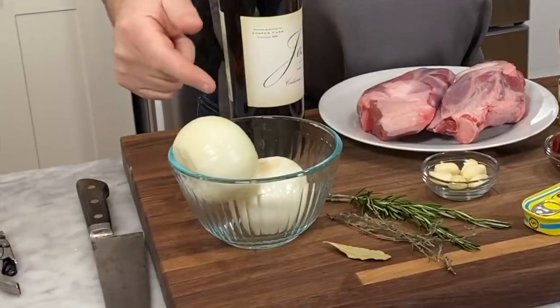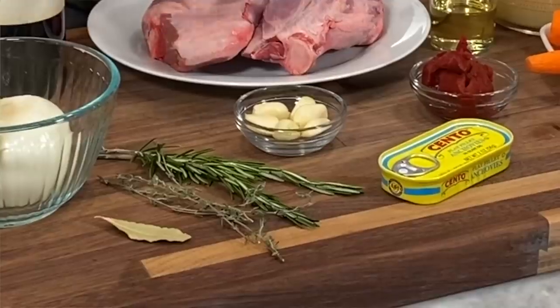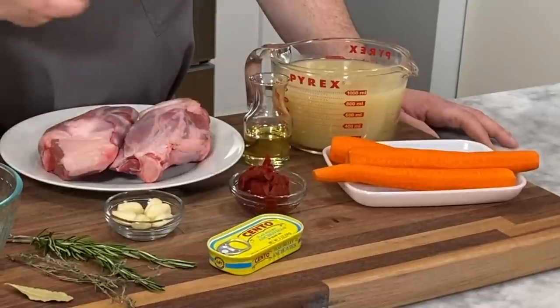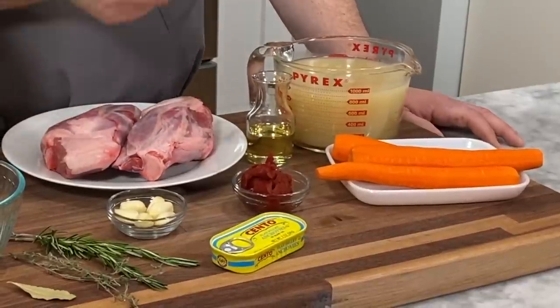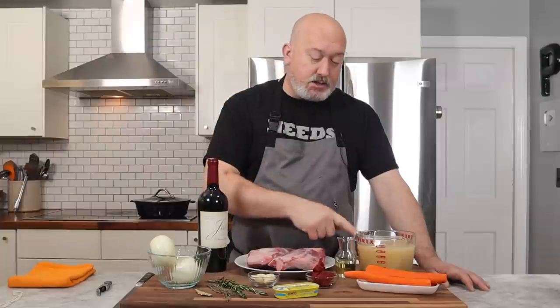This is what you're going to need for my basic lamb shank braise: lamb shanks, onions, red wine, rosemary, thyme, bay leaf, a little bit of anchovy, some garlic, tomato paste, olive oil, carrots, and chicken stock.